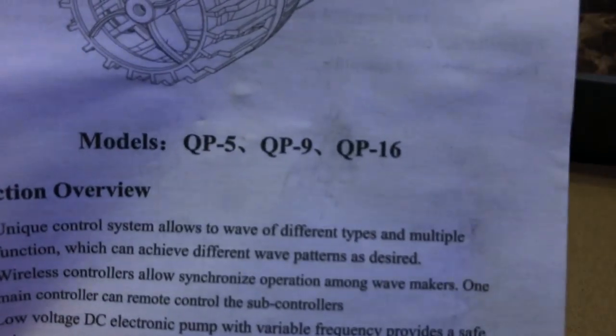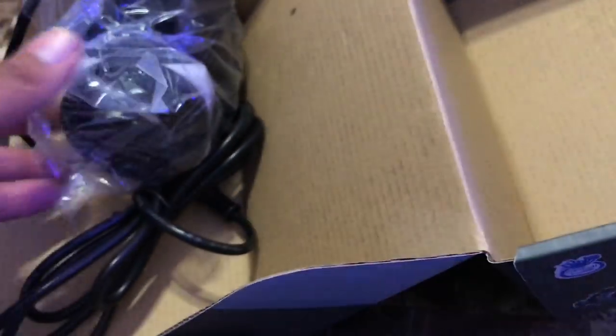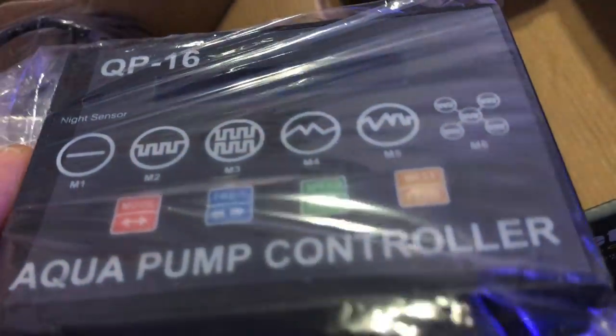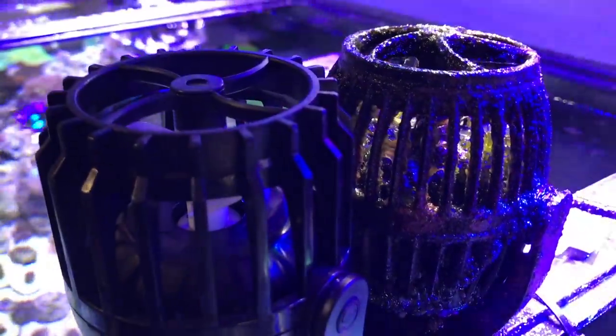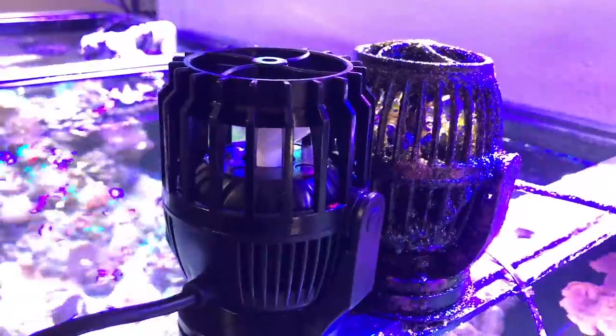I also like that you can sync these pumps. The problem with the RW-15s is they do push a lot of water, but since I want to get into the SPS game, I want to increase my flow quite a bit. I had the RW-15s pointed up towards the surface and a gyre there to help make different wave patterns for the corals. The QP-16 on the left is the cleaner pump, and on the right is the RW-15 — they're about the same size, one's more rounded, one's more squared.